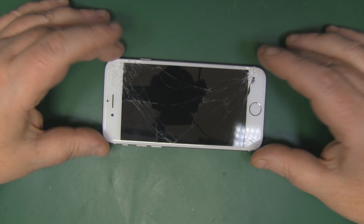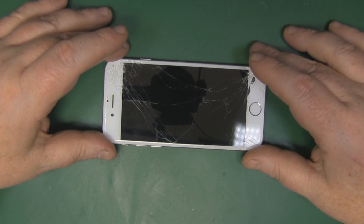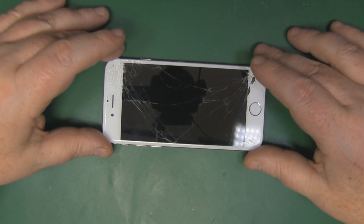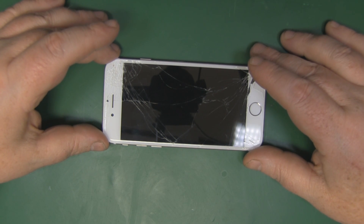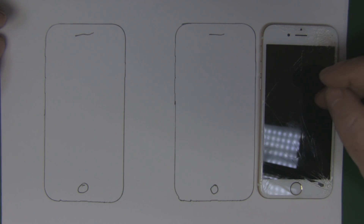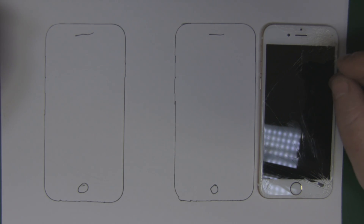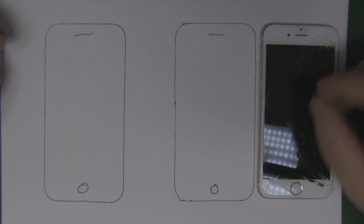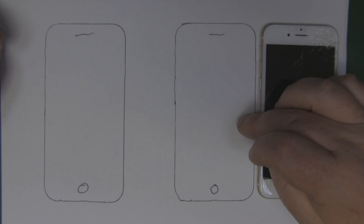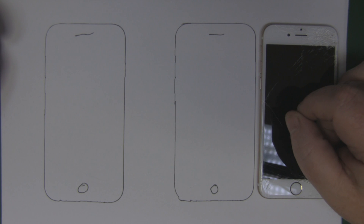The first thing you want to do is make sure you've got a clear afternoon where you're not going to get disturbed, and make sure you've got a nice big work area like a dining room table with plenty of space. The second thing is to draw around your iPhone a couple of times on a sheet of A4 paper — when you take it apart you can lay the screws out on those patterns, making reassembly much easier.